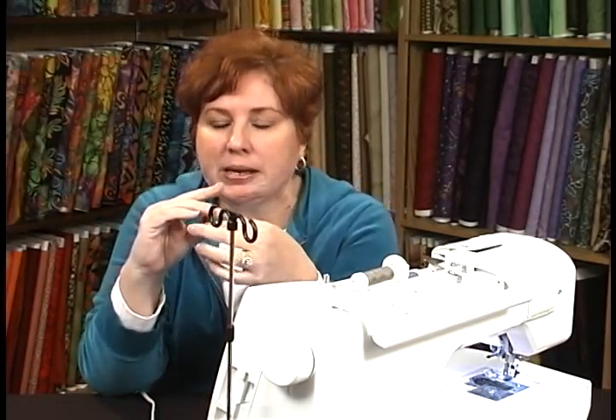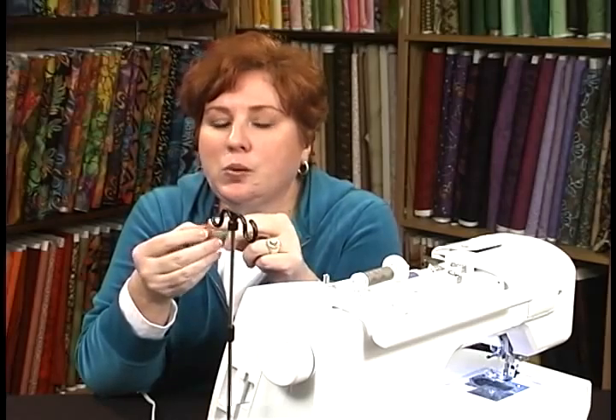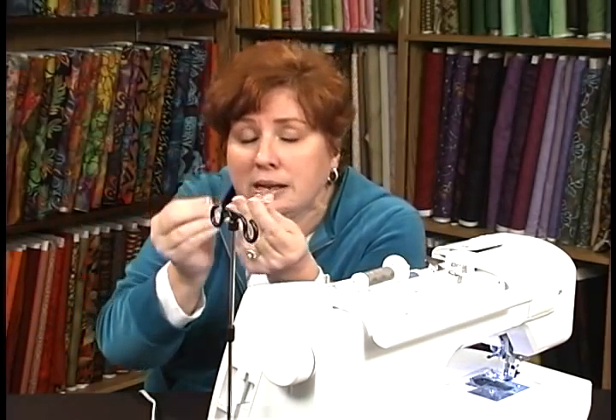Now, plastic bobbins do take some wear and tear. The biggest thing to be careful with is when you wind your bobbins. Some people put them on the bobbin spindle and go full blast as fast as they can go. They know it's illegal to speed on the roads, but they don't know it's illegal to speed with their sewing machine. You've got to go at a nice medium speed, because if you go too fast, there's too much tension on the thread.